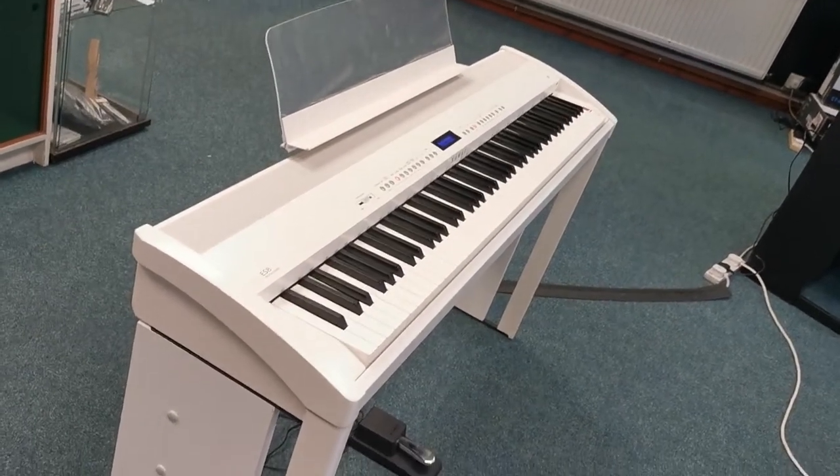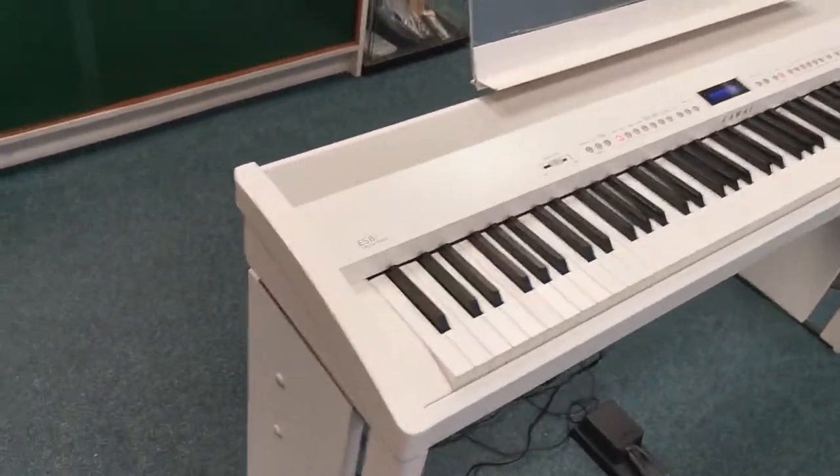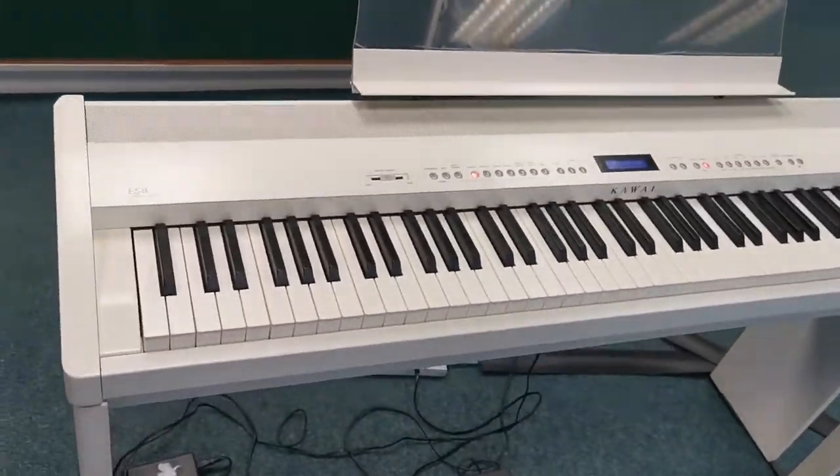Hi guys, it's Danny at Rimmer's Music Shop in Blackpool. I'm here today to show you an x-display Kawai piano that we've got currently in store.